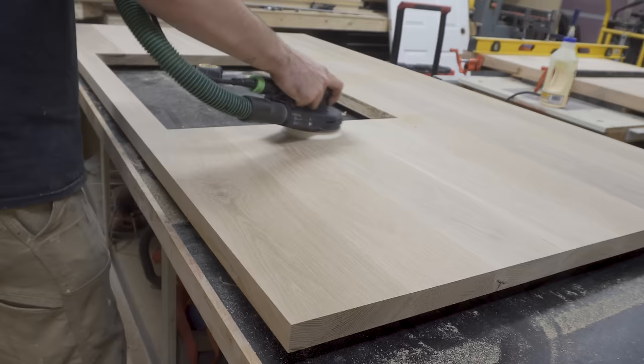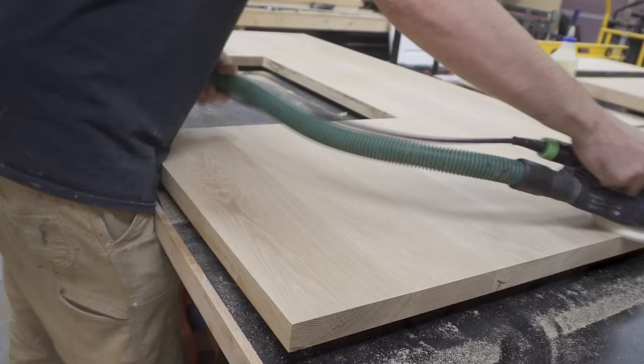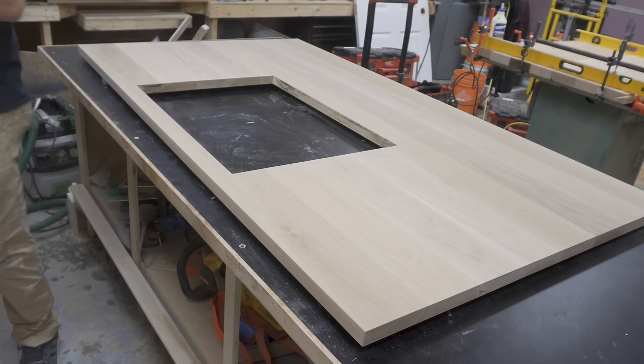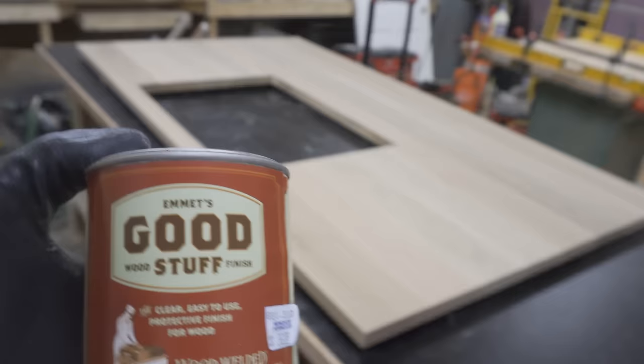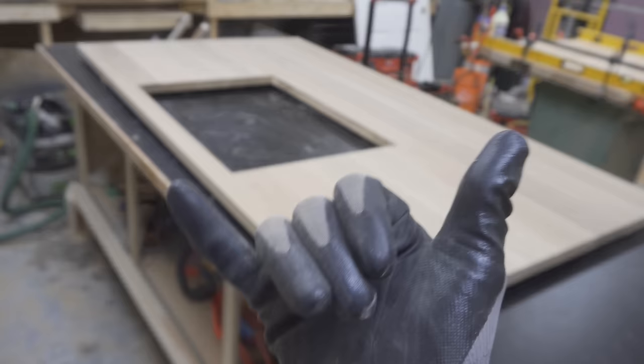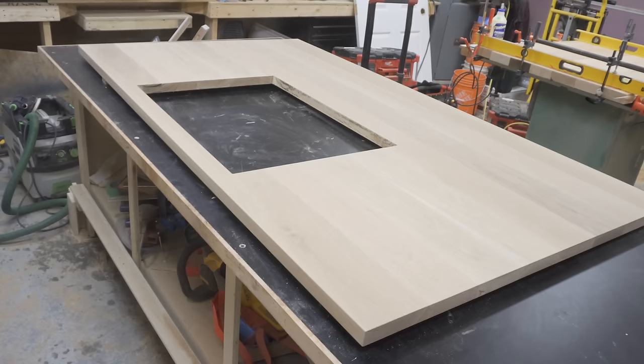I sanded the whole top using good sanding technique all the way up to 220 grit, and I also eased the edges by hand. For the finish I used Emmit's Good Stuff, which is commonly used for wooden countertops and butcher blocks.